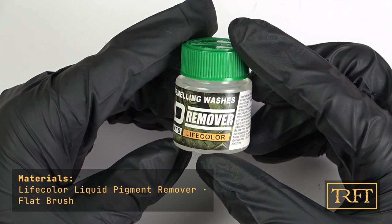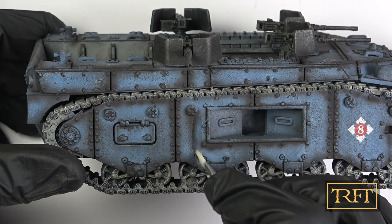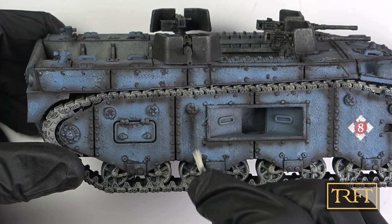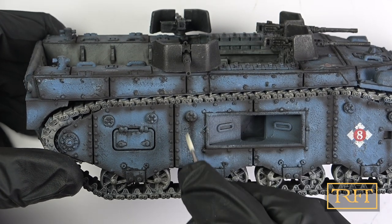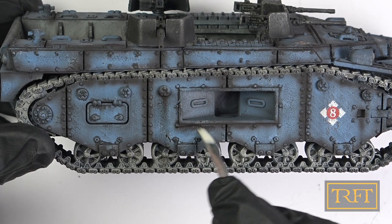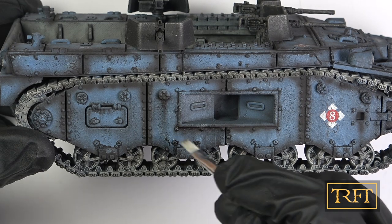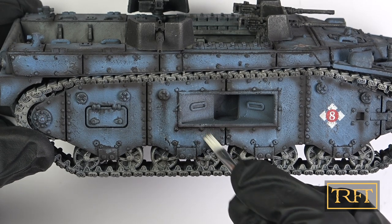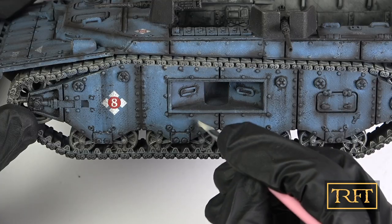Speaking of removing — this is the Life Color remover, which like the rest of these products is acrylic and non-toxic. My first attempt was on a streak I had created about four hours after applying the pigment. This works in a roughly similar fashion to enamel thinner, but unlike with enamels or oils it requires some elbow grease. It's also a much more progressive and subtle process. I was able to soften the shading and make it more diffuse, which is arguably more desirable than simply removing the product as you would with oils or enamels.